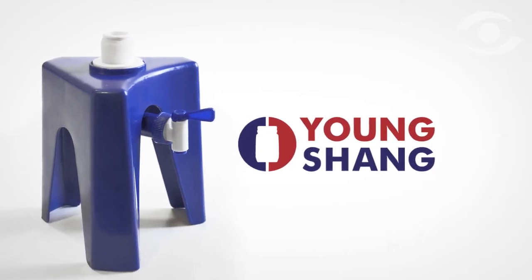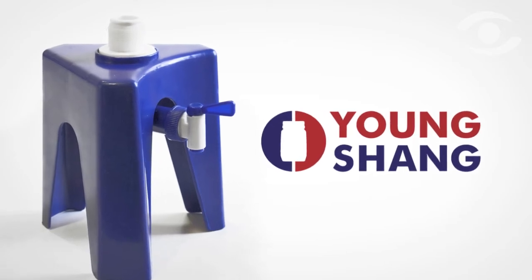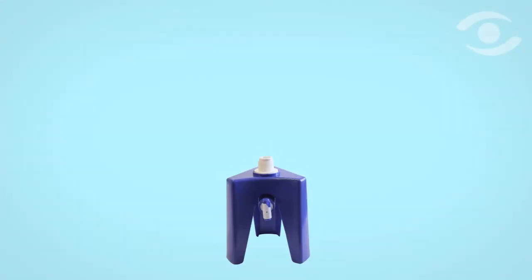Taiwanese firm Yongsheng has effectively solved this problem by creating the water dispenser tripod, an innovative complementary packaging product. The tripod is designed as a reusable adjunct to water purchases, providing the consumer with a quick and easy way to dispense water from large containers.